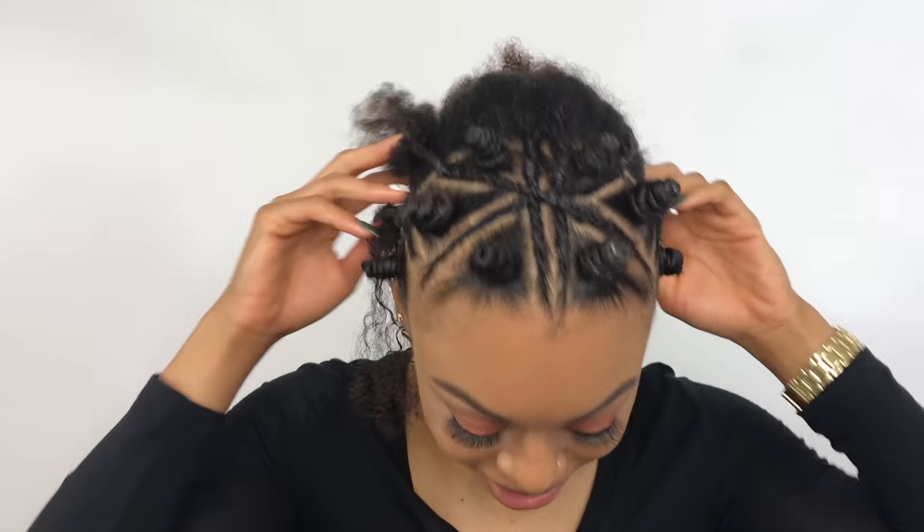Oh my goodness, thank God I'm finally done with the braiding. It turned out pretty good but that took forever — that took me about two hours just to do because it's hard to see and film at the same time. If you're not a YouTuber or content creator you don't understand the struggle of filming and trying to do something at the same time. So now that the braids are done I'm just gonna focus on the back portion of my hair. I think I'm going to define my curls and then let it dry.